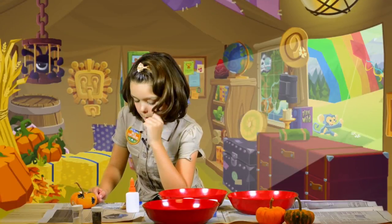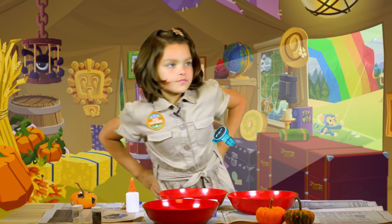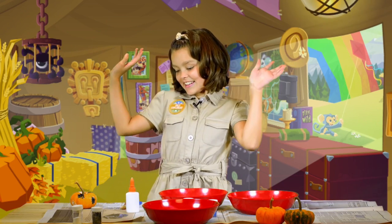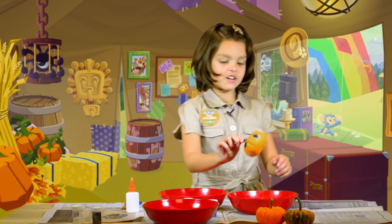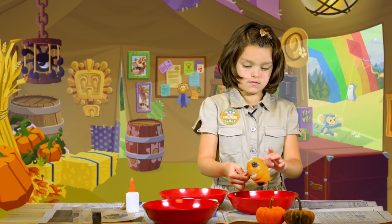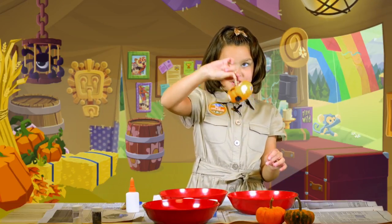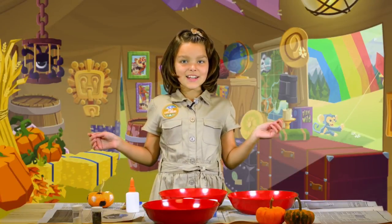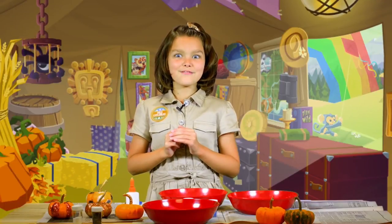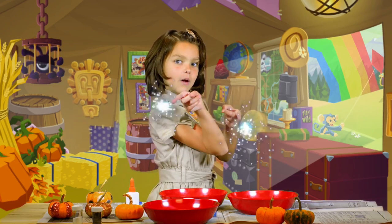Now let your pumpkin dry. It's done! Tap the extra glitter off your pumpkin, and you'll have a beautiful thing to keep or give to a friend. There are so many ways to decorate your glitter pumpkins. For more pumpkin fun, visit AnimalJam.com and don't forget to play wild!